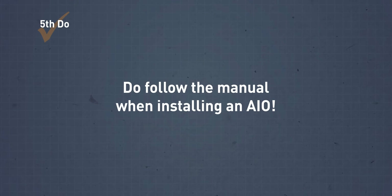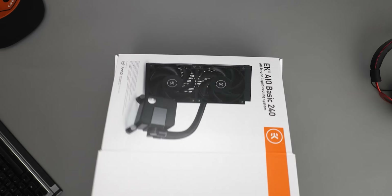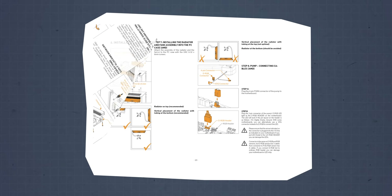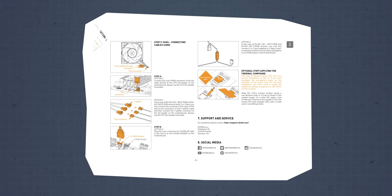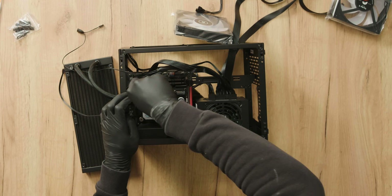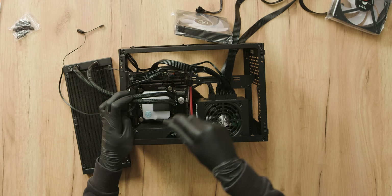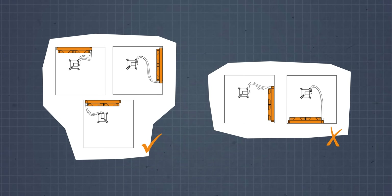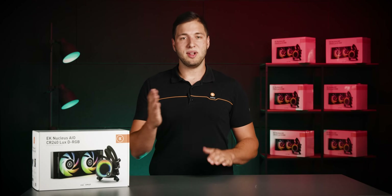Do follow the manual when installing the AIO. Always follow the installation guide — preferably the one by EK — as it has all the information you need. Pay close attention to the order of assembly, which is graphically illustrated in easy-to-follow steps. Make sure to properly tighten the pump unit to the motherboard in a cross pattern, and pay attention to the radiator placement and orientation. Radiator placement with tube orientation is crucial. Since there's always air inside the AIO, the pump must not be positioned as the topmost element of the loop. With a properly placed radiator, the air will be trapped inside the radiator and chamber, and the pump will run silently without a burbling noise.